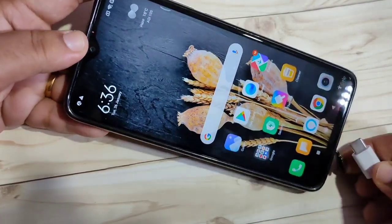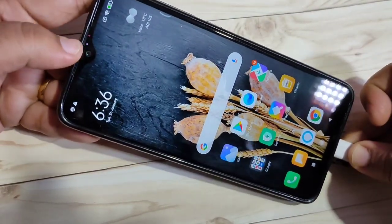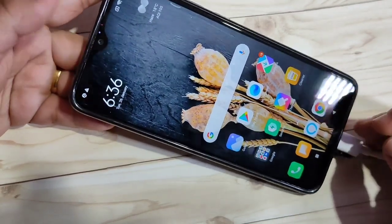Right now I am going to plug in the charger. Now you can see the notification light is here. So now I will show you how to disable this notification light.